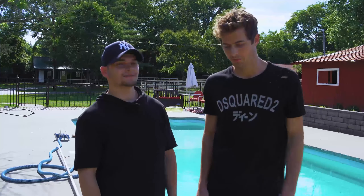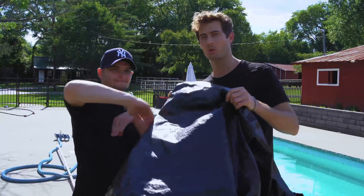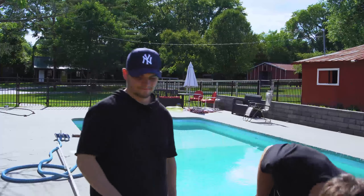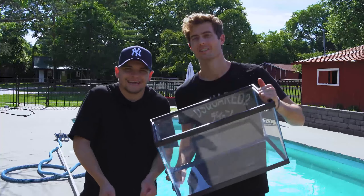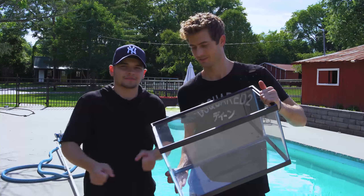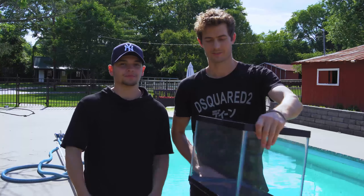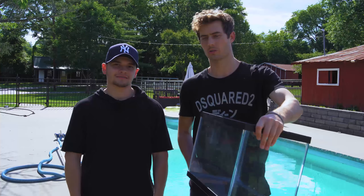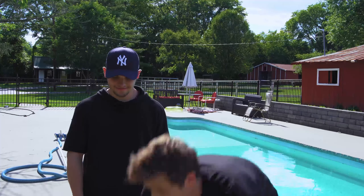We're about to shoot the pool scene. We got this really cool black tarp we're gonna put on the back of the pool, and then we're gonna take the camera and put it in a 10-gallon tank. You gotta push it down and make sure water doesn't get in there, but it's pretty hard to push down because of the buoyancy — so it takes two people. We gotta go get changed real quick. Let's do the shot.